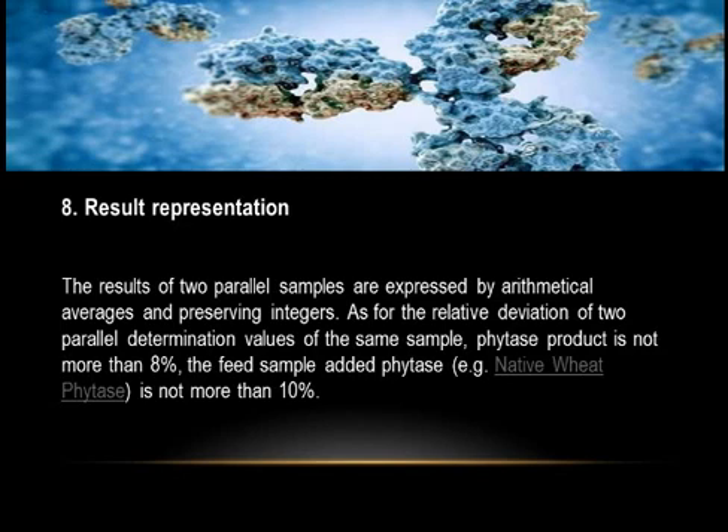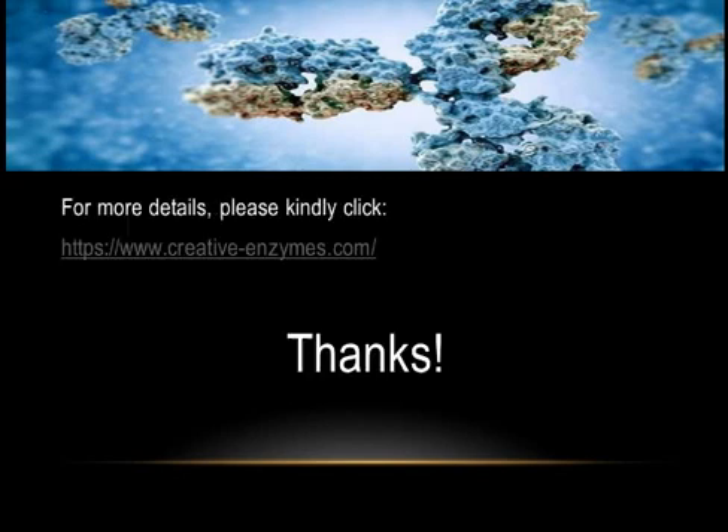Eight: Result Representation. The results of two parallel samples are expressed as arithmetical averages, preserving integers. For the relative deviation of two parallel determinations of the same sample: phytase product should not exceed 8%, and feed samples with added phytase (e.g., native wheat phytase) should not exceed 10%. For more details, please visit https://www.creative-enzymes.com. Thank you.